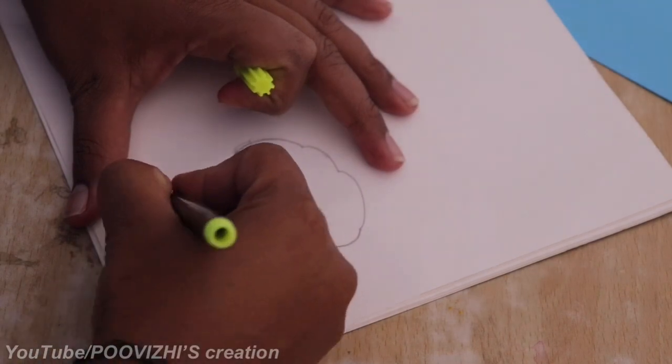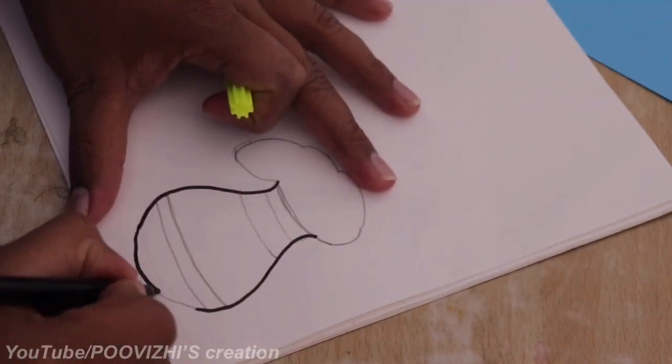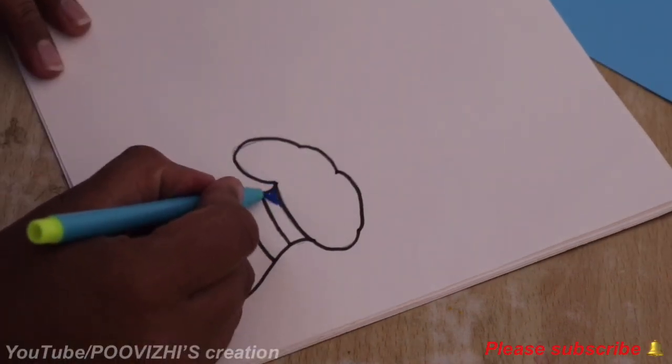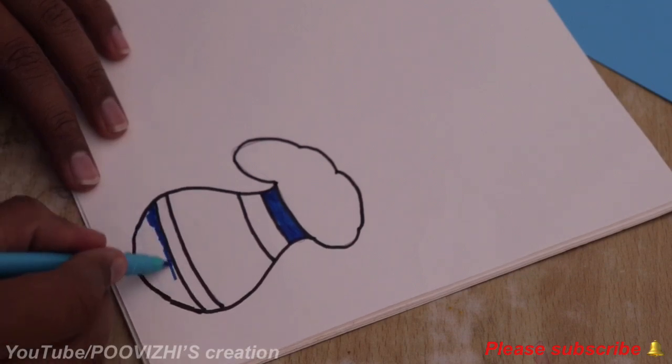We will be using a black color sketch. We are also going to use blue and yellow colors. If you want to use any color, you will be able to color it.